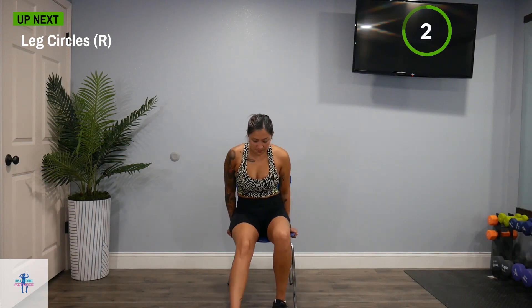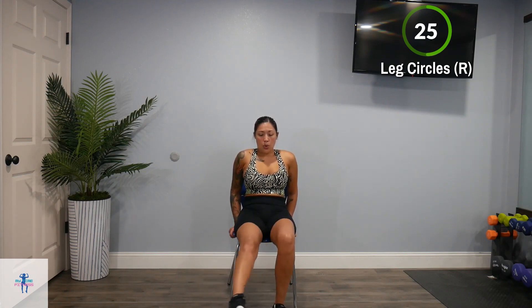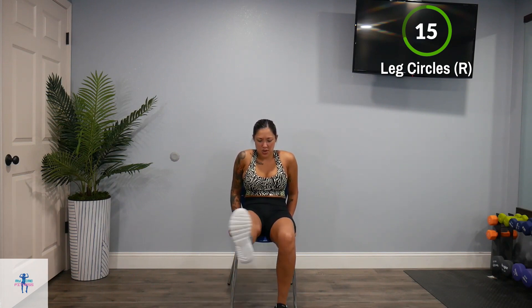Finally, we'll take circles on that right side. Nice, tight circle. My leg is on fire. Remember, if you need to rest that leg, you can — but get it right back up there. Halfway — switch that direction. Keep it going. I know it burns. Yeah, that burns really bad.